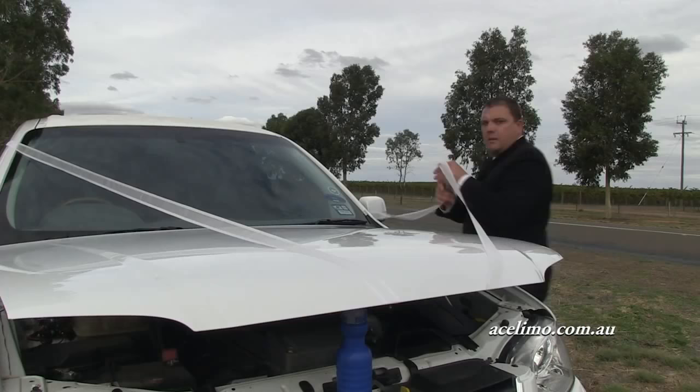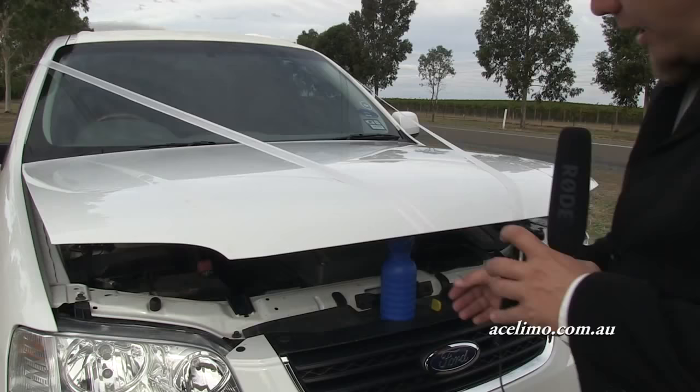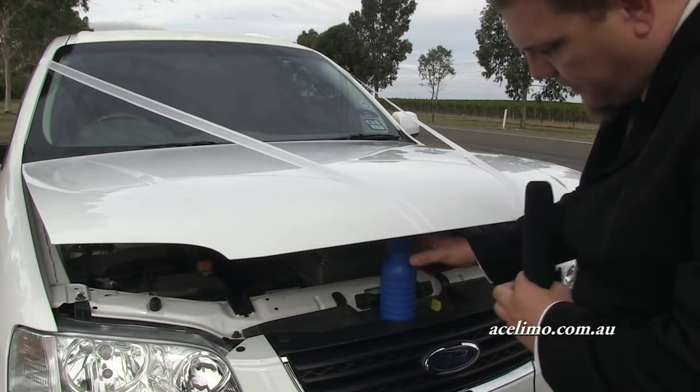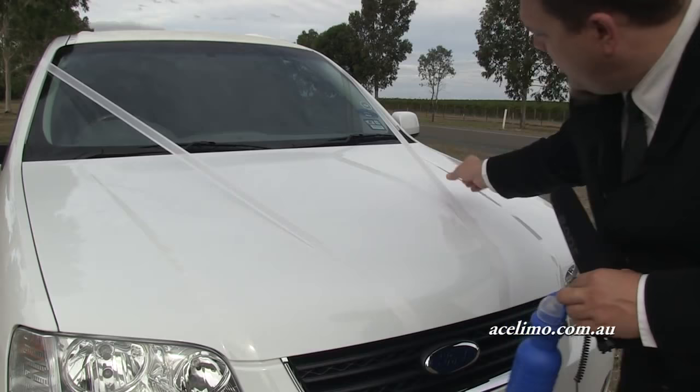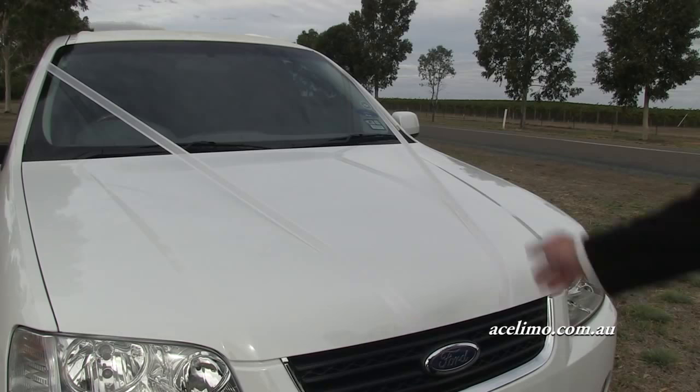Now you're ready to tie off the ribbon on the other side to the other sun visor, the same way as we did previously. Take out the support that was holding the bonnet up, drop the bonnet down, and you'll have a nice firm ribbon that will be good to go along the highway at 100 kilometres an hour if you need to. It won't interfere with the wipers either and it will look really good on the day of your wedding.